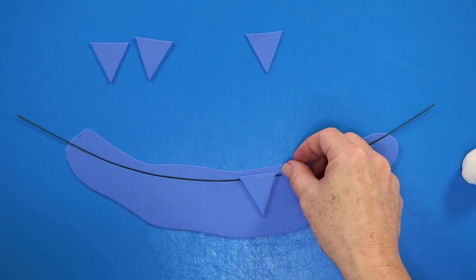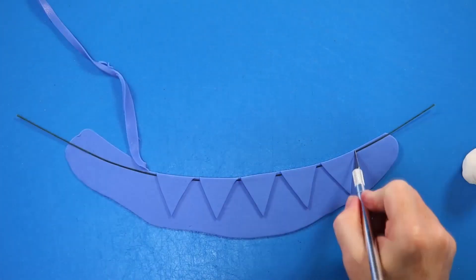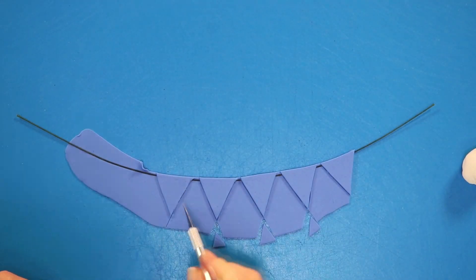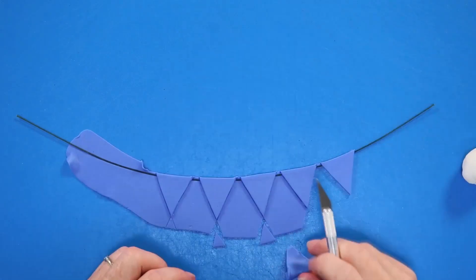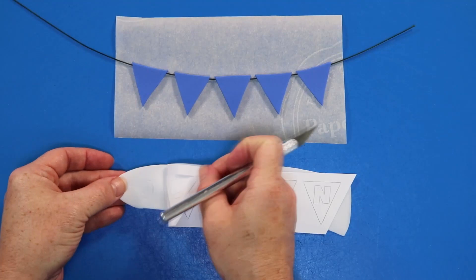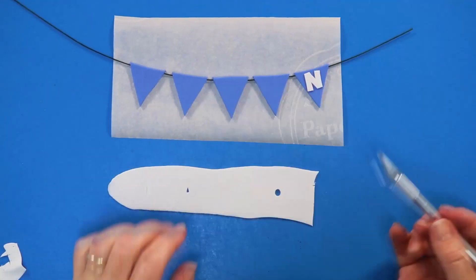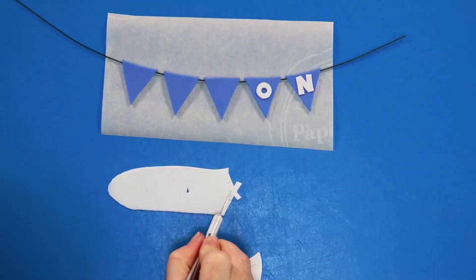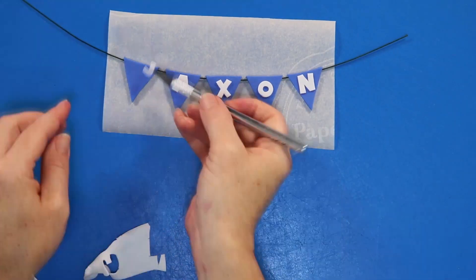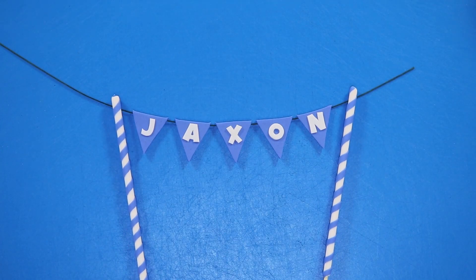Now we're going to take another piece of blue fondant rolled out slightly thicker, lay a flower wire on top of it, and press it down inside a little bit. Then we're going to take all those little flag shapes and lay them strategically across the wire and cut away any excess fondant. Using a piece of white fondant rolled out really thin this time, we're taking our stencil, marking off our pattern like we did before, and using an exacto knife to cut out all the little pieces and sticking them into place to add the birthday boy's name. I've also wrapped two dowels in fondant which we're going to use to attach this to the cake.